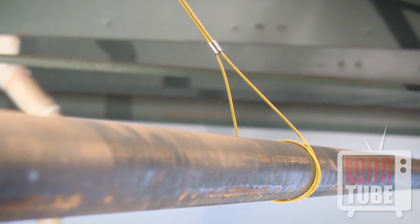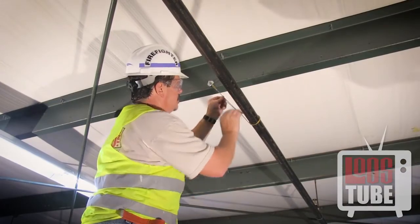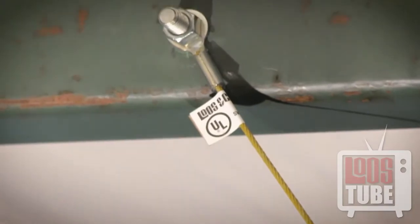Before you swage the fitting, ensure that the sleeve is positioned at a minimum distance of one and a half pipe diameters away from the pipe. This will ensure that the minimum 45 degree angle in the cable is maintained. Check again that the cable is tensioned properly, meaning there is no slack in the cable from the brace to the structure.